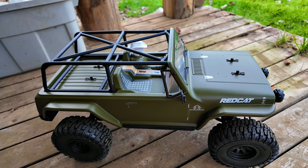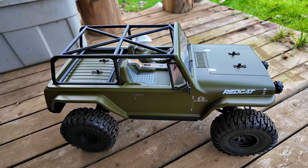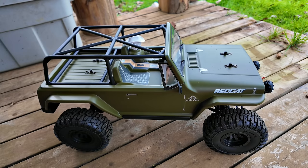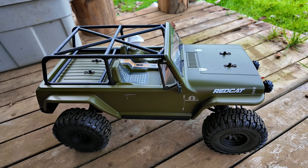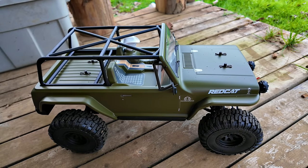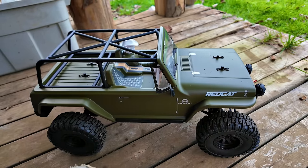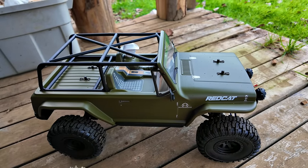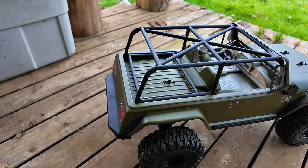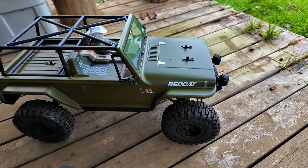I've probably used up enough time that the next thing will be a goodbye. Hope you guys enjoy the Red Cat — for the little bit I played with it I'm impressed. It's weird to get used to how big and long it is. But everyone that owns one just praises it — it's really fun to drive and I know I'll get many hours of joy out of it.